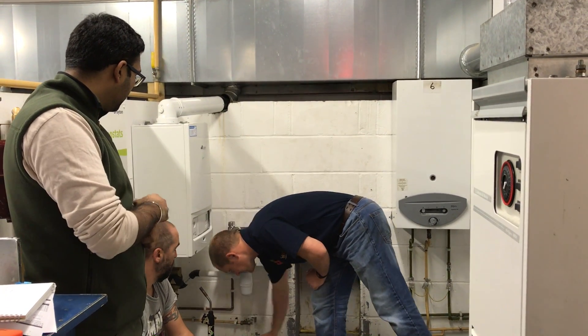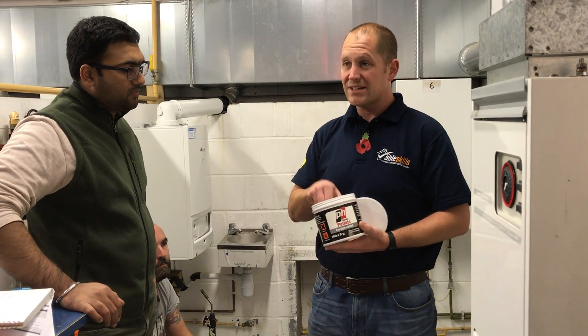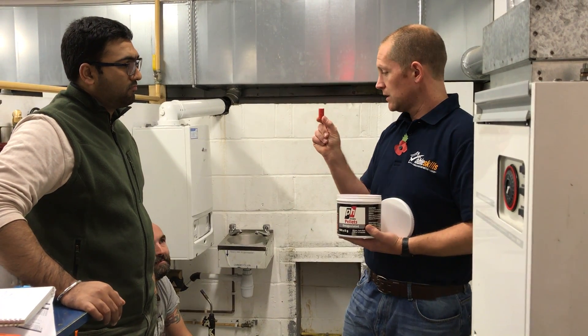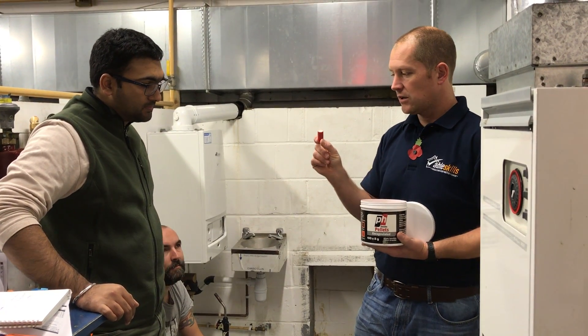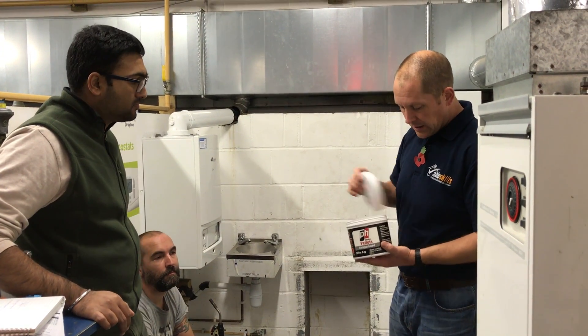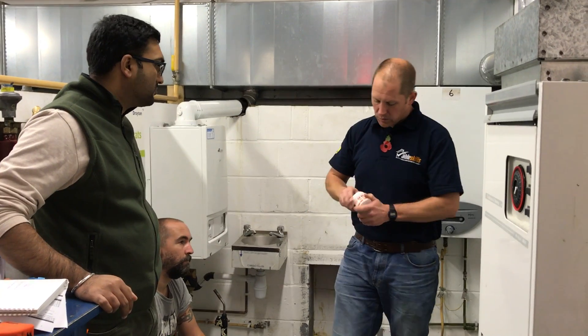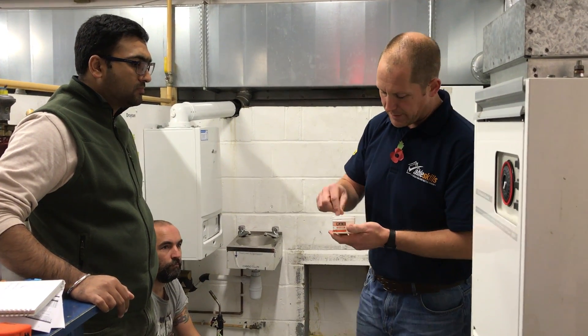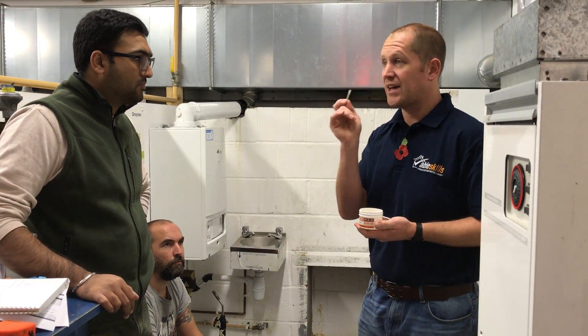We do get some big ones that produce 24 meters cubed of smoke — I'll do a demo on these shortly; they really do produce a lot of smoke, so be a little bit careful with them. We're also going to use a smoke match, but remember we don't actually use the smoke match for the flue flow test itself — we use it as an aid, as we're going to discuss now.